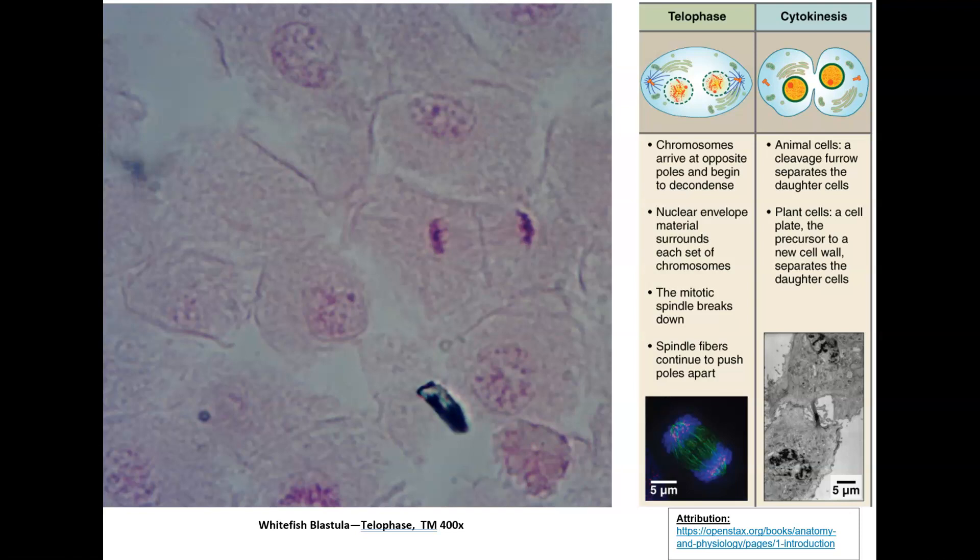Did you find the telophase cells? It's these two right here. We know because we can see the cleavage furrow, and we can also see the remainders of the spindle fibers.